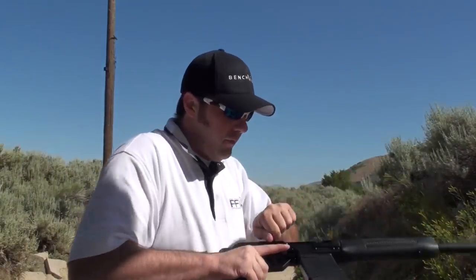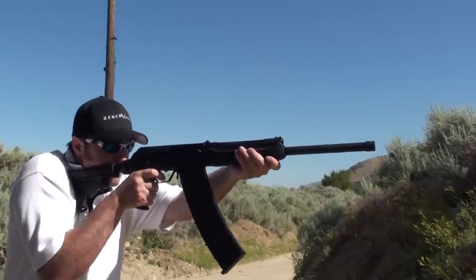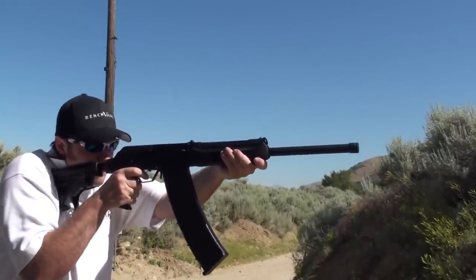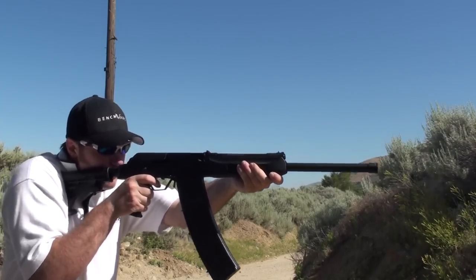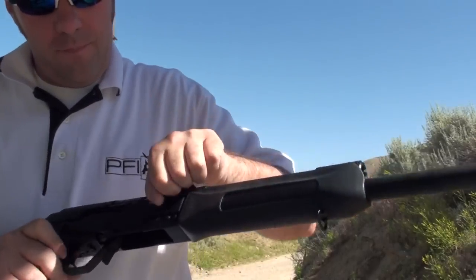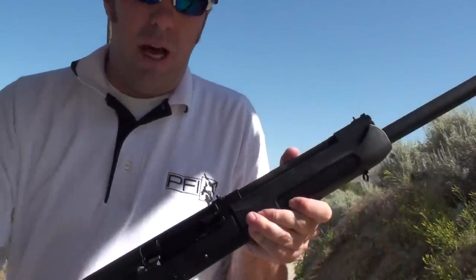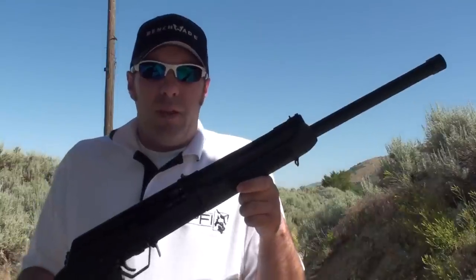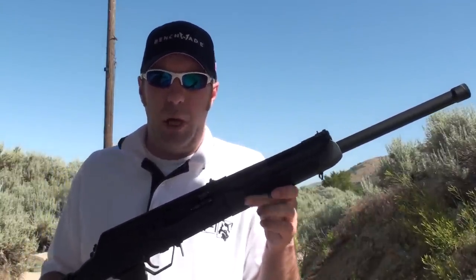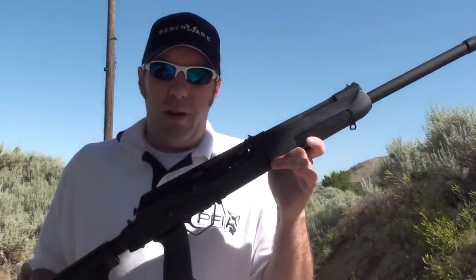This 7.5 shot is usually about as low as you can go in a factory Saiga 12. This has had no gas work done, no spring work done — everything is the same as it was right out of the box except for the trigger group configuration. If you go to number 6 shot it will usually run a lot better.